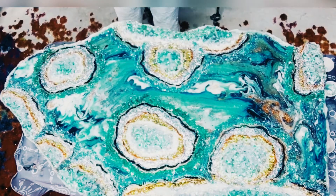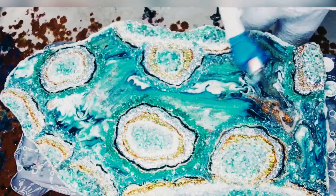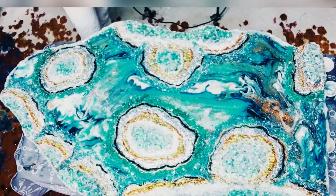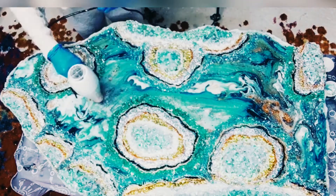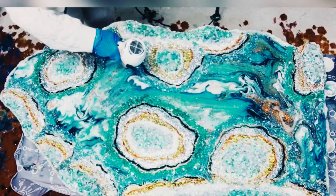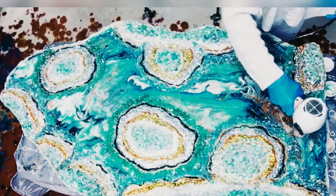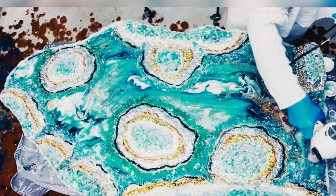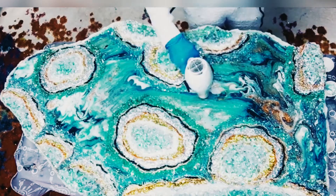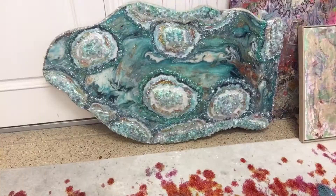Next I use my blow torch to pop any bubbles that might be on the top of that clear resin. Then I switch that out for my blow dryer and just move the resin around, heat it up, moving it around to make sure it's all even and there aren't any lines anywhere. I definitely used a level to make sure that my substrate was flat, but this just ensures that the top clear coat is even.